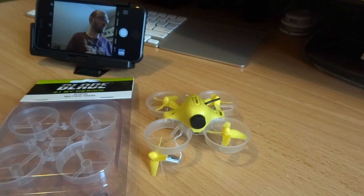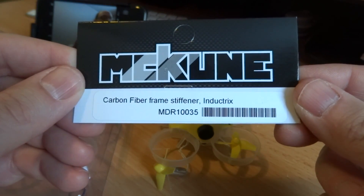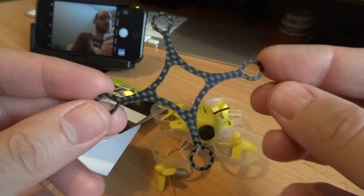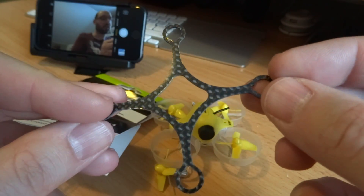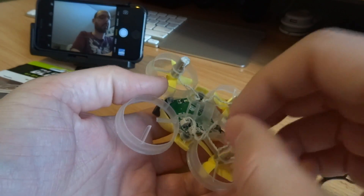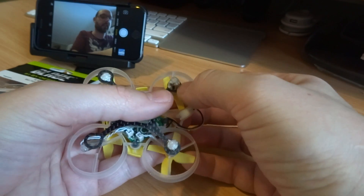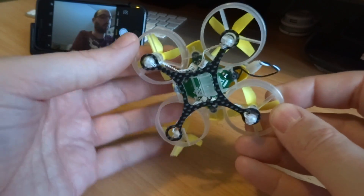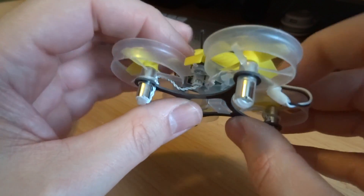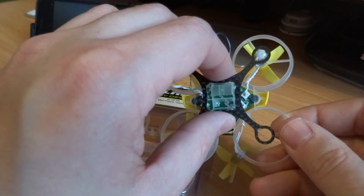The other thing I was looking for was a frame stiffener. I saw on A-Main Hobbies they sell this — it's a Makoon carbon fiber frame stiffener for the Inductrix. It's a little piece of carbon fiber, weighs 0.7 grams, designed specifically for this vehicle. It goes on the underside and significantly strengthens the chassis. If I had bought this before breaking the frame, I think the stock frame would have held up okay.